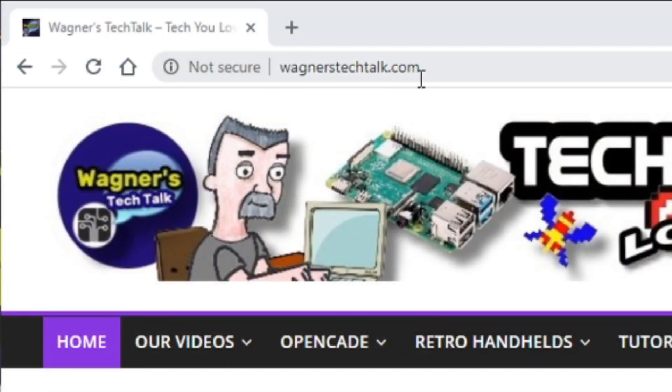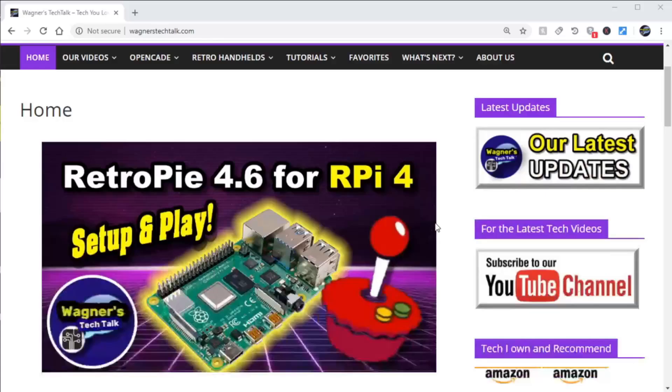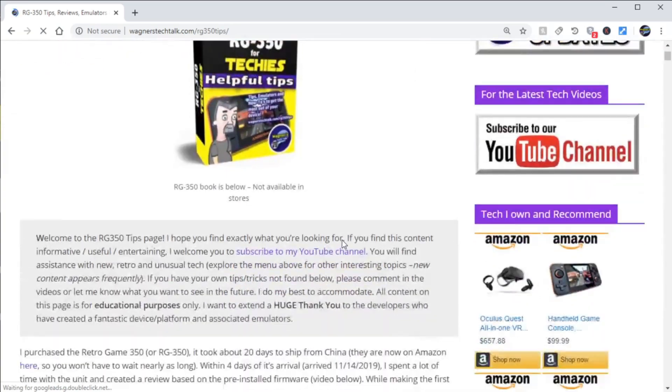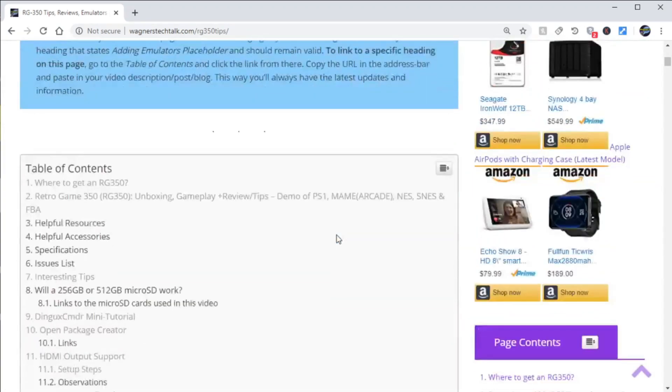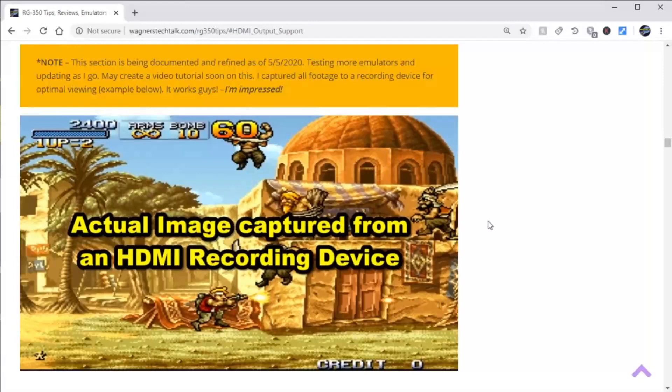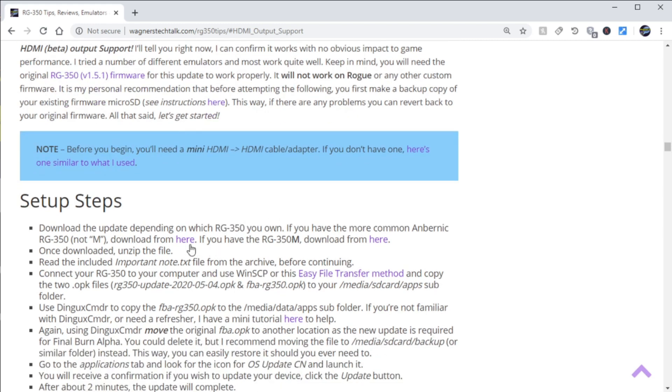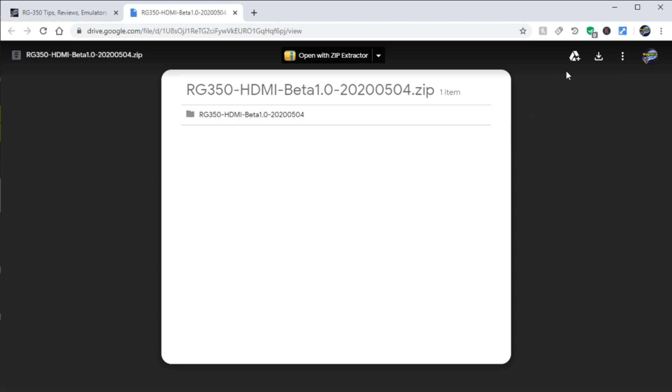Now we can take the microSD, pop it back in our RG350, put the back cover on, and apply the four screws. Next, you'll want to go to wagnerstechtalk.com, then scroll down until you see the RG350 tips page and click there. Then scroll down to the table of contents and select the HDMI output support. From here you'll find all kinds of information. First off, make sure you have a mini HDMI to HDMI adapter. Next, download the update for the RG350 or RG350M depending on your device, and then click the Download link.